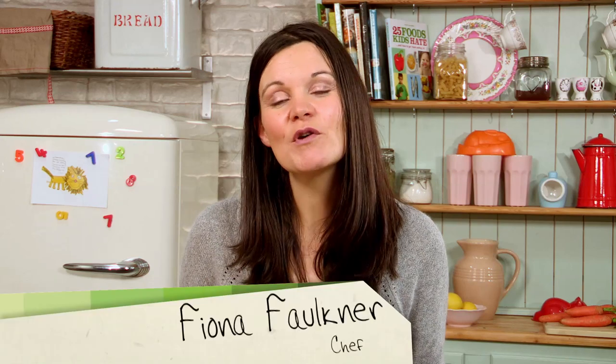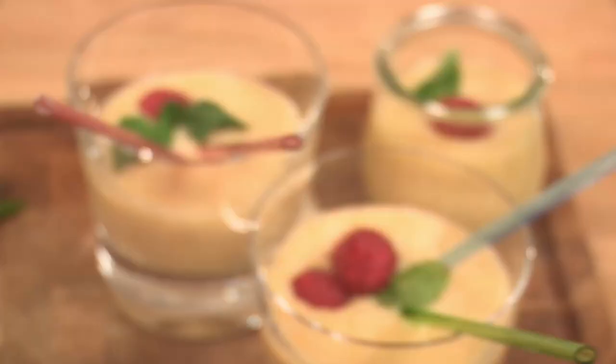I'm Fiona, author of 25 Foods Kids Hate and How to Get Them Eating 24, and this is my butternut banana smoothie.